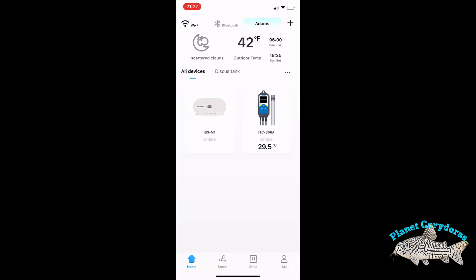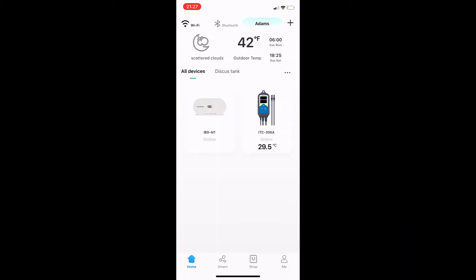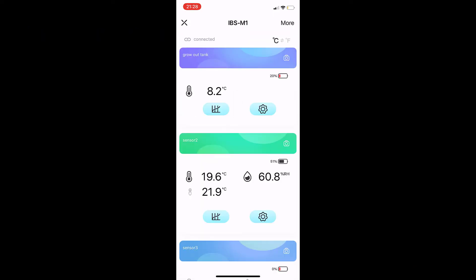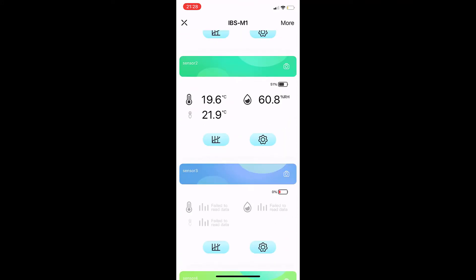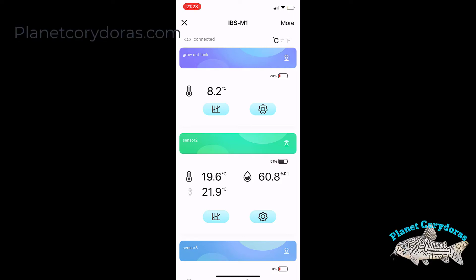Here we are in the iOS version of the Inkbird Pro application — make sure you've got the Pro version. You'll see the different devices I have connected. There are some nice features on the page around temperature and weather, including sunset and sunrise. Hit the plus button and you'll be able to enter a new device, then follow the wizard to add it. Back on the home page, double-click on the IBS-M1 and that will take you through to see all the different sensors attached to it — I currently have two, though it supports up to four.